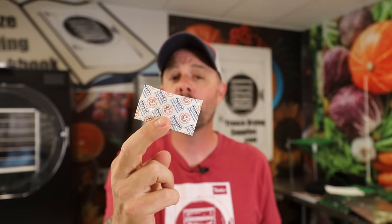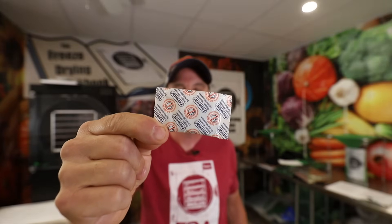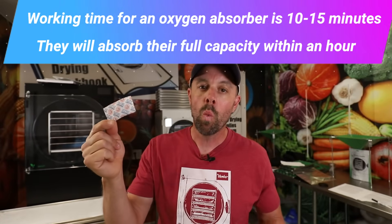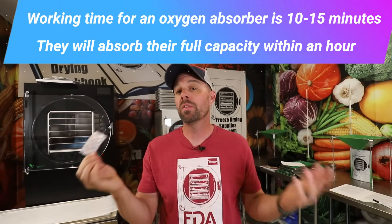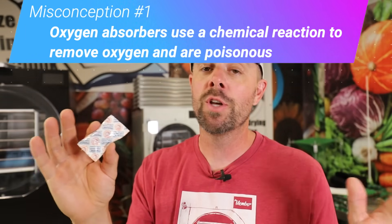It does that all without chemicals. Once opened, it needs to be sealed into your mylar bag or jar as quickly as possible, because these typically only last about 10 to 15 minutes when exposed to open air. That brings us to our first misconception: that these are poisonous. They are actually considered generally safe — which is important to think about, since this is touching your food, potentially for 25, 30 years or even longer in long-term food storage.